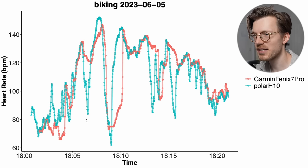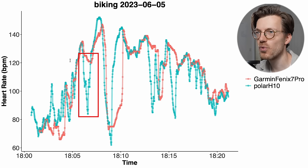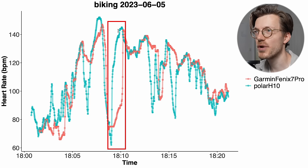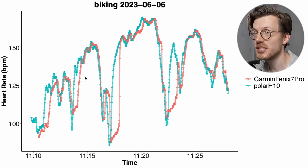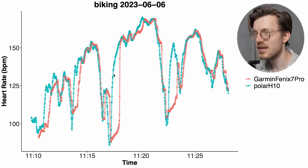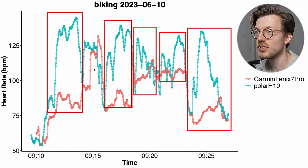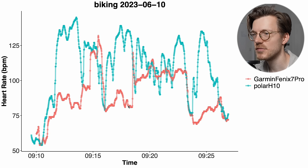In the first biking session with the Fenix 7 Pro, the general patterns in my heart rate are somewhat tracked, but the watch still has problems with quick changes in heart rate — there was a big decrease it wasn't able to pick up on, and the same for a quick increase where the Fenix 7 took some time to catch up. Some sessions were a bit better, though there were also quite bad sessions where the Fenix 7 Pro wasn't able to pick up on most of my peaks in heart rate. So this is really a bit of a mixed bag.